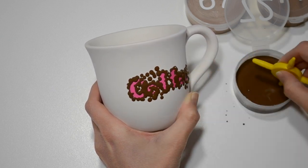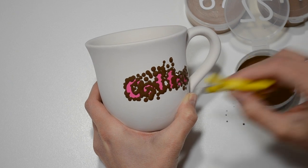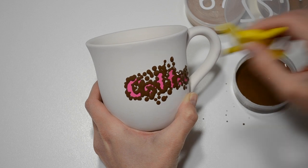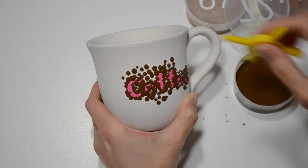Instead of using a brush, I'm using this dot maker to paint this mug. Dot makers are easy to use and there are four sizes of dots to choose from on this handy little tool. To get the same size dot, simply dip once into the paint and once onto your pottery.